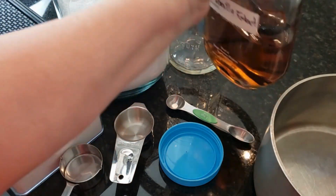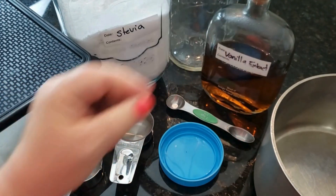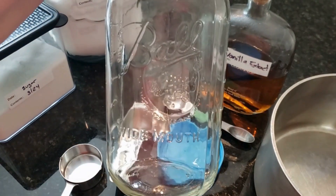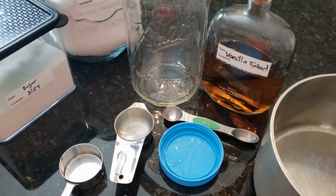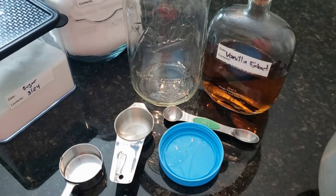My last secret ingredient — we're going to throw in a teaspoon of my homemade vanilla extract to also give a little depth of flavor. The equipment you're going to need: a mason jar or a pitcher. Today we're making a half gallon, so two quarts. And you're going to need a saucepan and a slotted spoon.